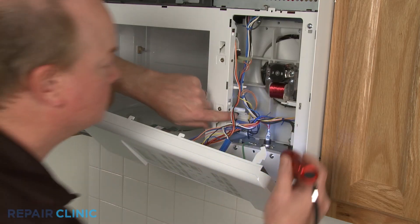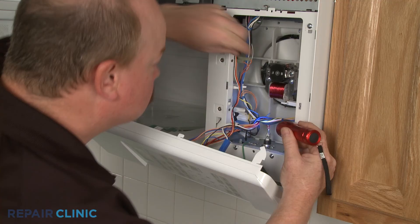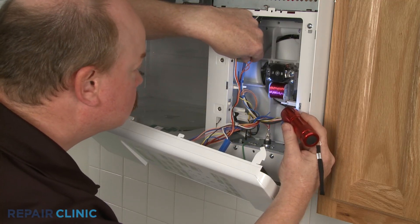Be aware that the failure of the fuse often indicates that there is a shorted electrical component in the microwave, such as a failed door switch.